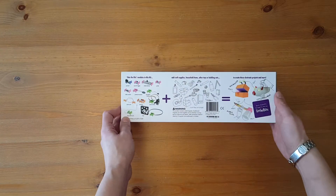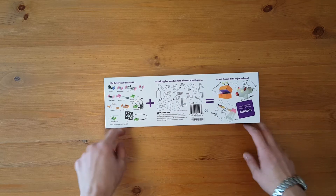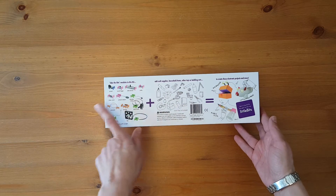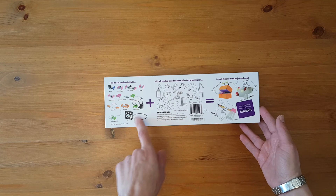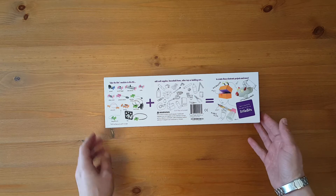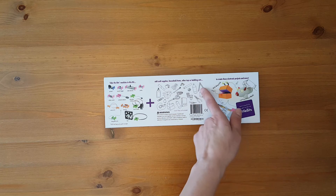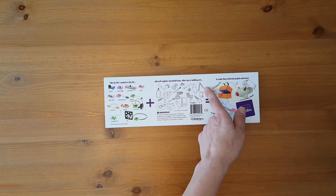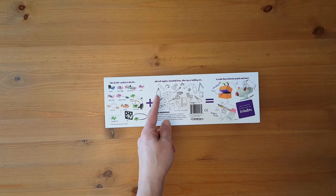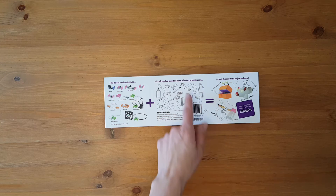The back of the box explains what to do with it, which is good because I'm not familiar with this product. It says to take the bits modules in this kit — battery and cable are included — and add craft supplies, household items, other toys, or building sets. It looks like you can use connectors, glue, paper clips, rubber bands, scissors, cups, some tools, and Legos.